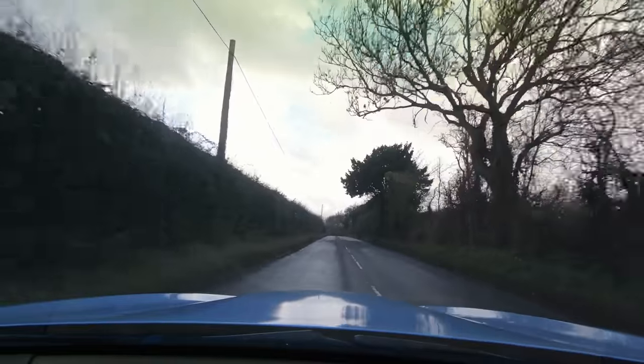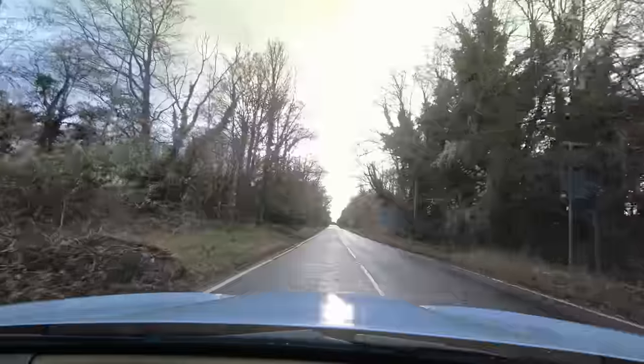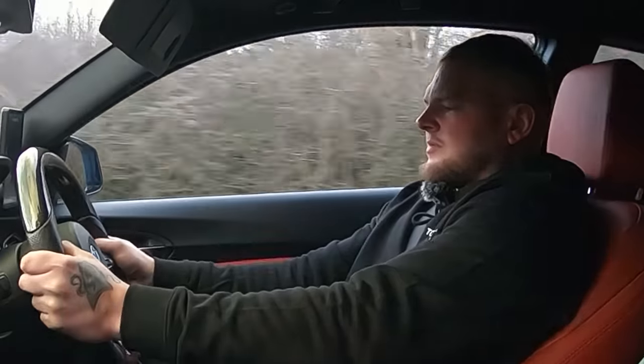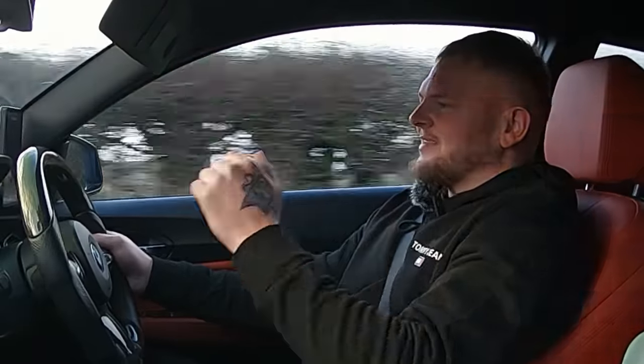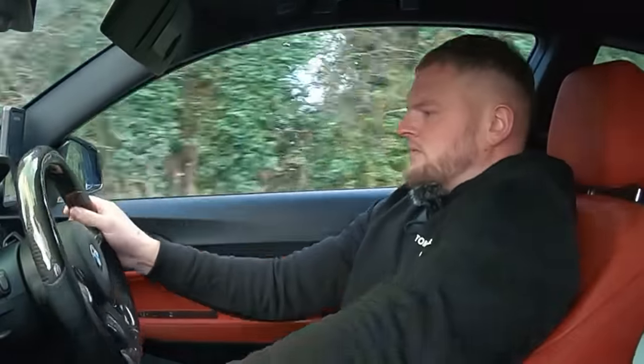Traction intervening — such a weird sensation having a manual and just having all the manual shifts going on. When it hooks up though, flipping hell. Even short shifting it's savage — it just wants to go. It brings back the top end — yeah, it's even quicker, it just does not let off. That is night and day from that initial video at 500 to what we are now. It just lights them up.